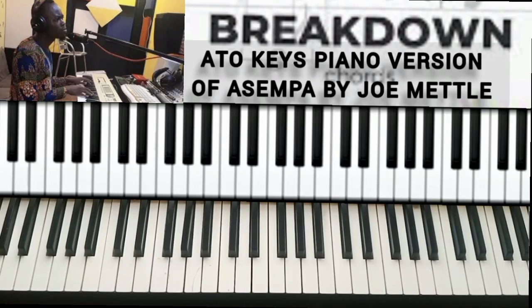Good day guys, so today I'm back again with another video. Today I'm doing the breakdown of the song Asempa by J Metal, but this is the Auto Keys version. I've already done the cover of this same version, so let me teach you what I did in the cover. The song is in the key of A.